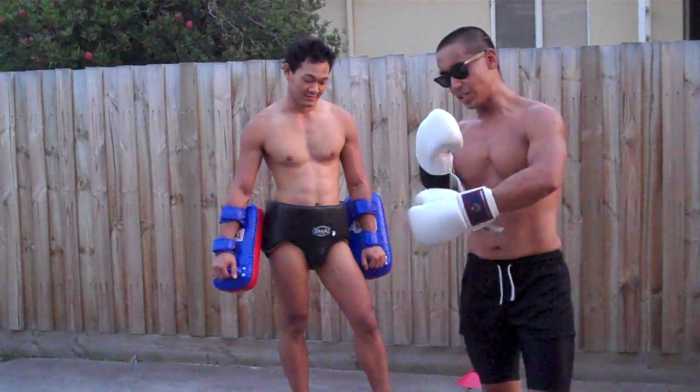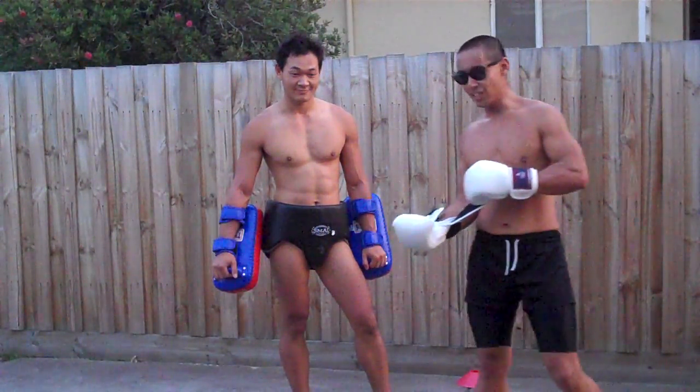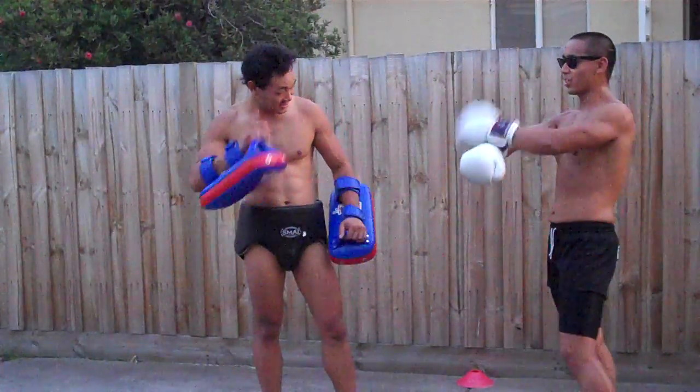G'day guys. Part 3 of today's workout is a clinch drill. I've got my padman here, Anthony. He's going to be my victim.